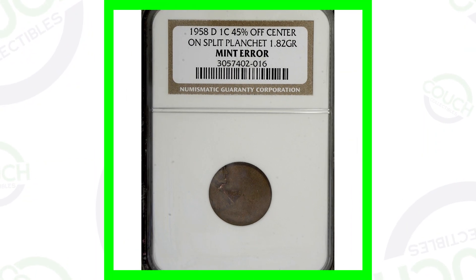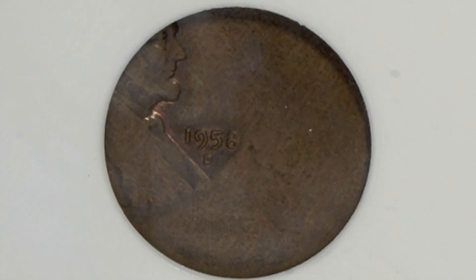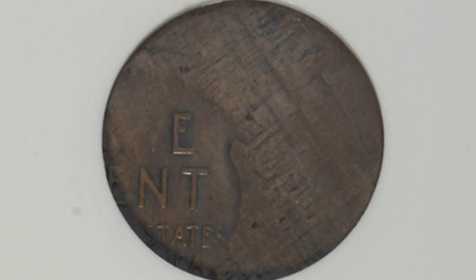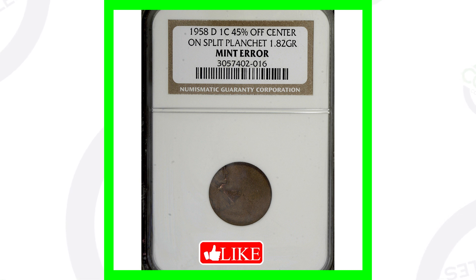This 1958 Denver-minted wheat penny was struck 45% off center on a split planchette, and we can see that error clearly in the image. I'd love to find one of these in a coin roll — I have found error pennies in the past, but not one like this. This coin sold for over $100.